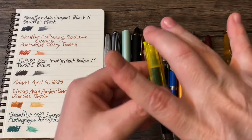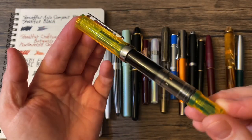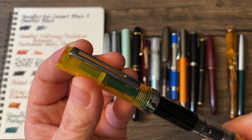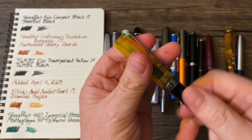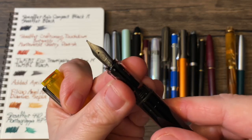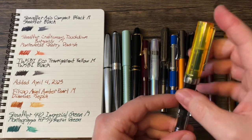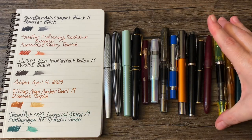Of course, I had to have at least one Eco inked up — one of my all-time favorite pen models; I just adore these. This is the Twisbi Eco transparent yellow with a medium nib. And it's loaded up with what is, for now, my favorite black ink — which, conveniently, is Twisbi Black.